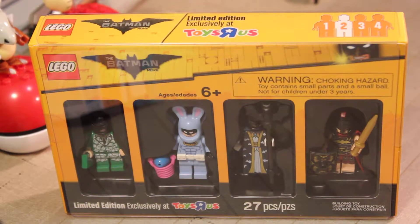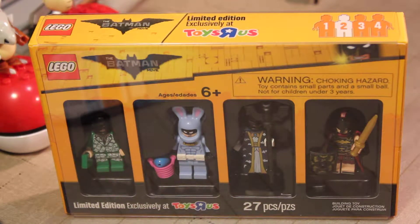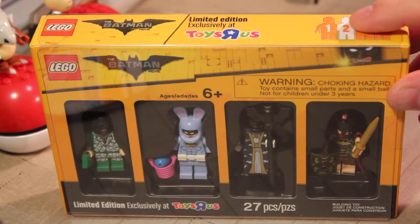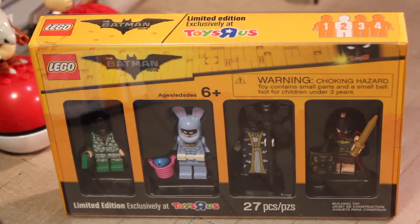Welcome back once again, Spazites, and today, as you can see, we have before us a very special treat. I have the Bricktober Week 2 Lego Batman 4-Pack from Toys R Us.